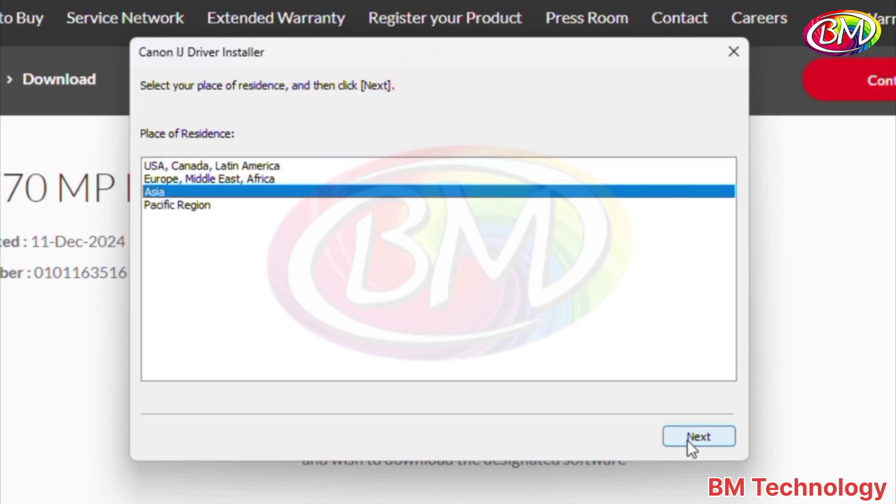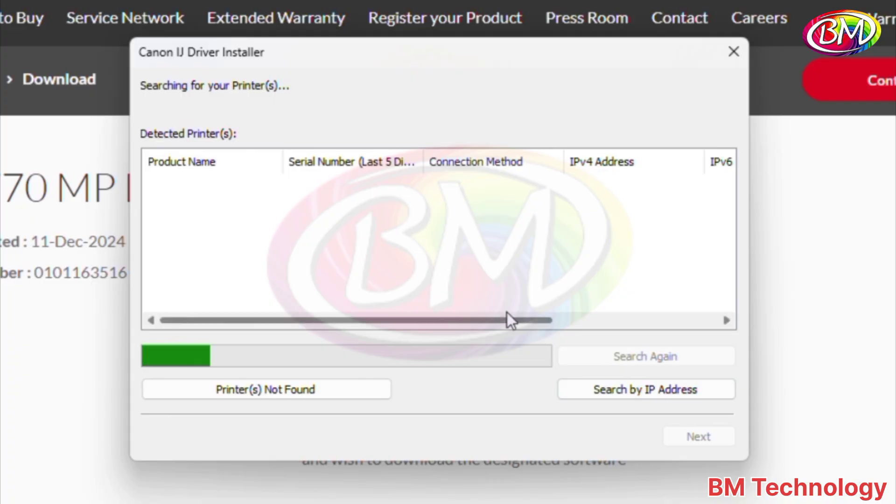Select region: Asia. Click on next. Click on yes for this agreement. Searching printer driver, so it will take a time, please wait.